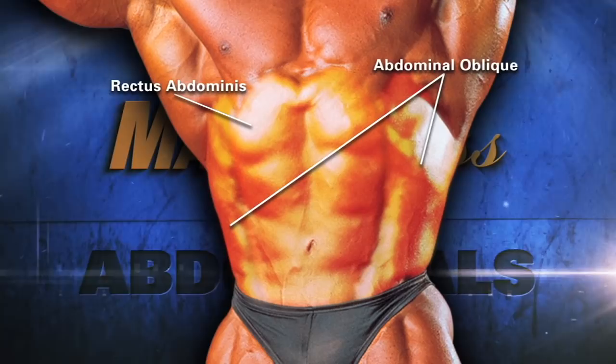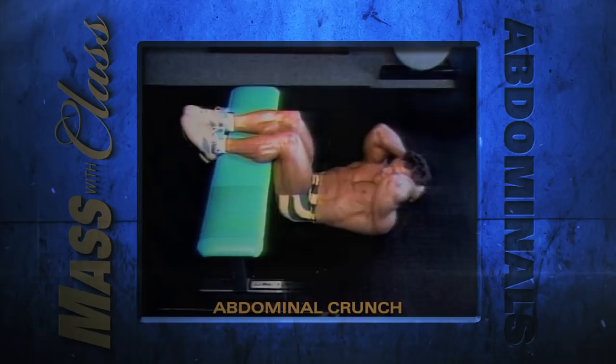The abdominals, or abs as they're usually called, consist of the rectus abdominis and abdominal obliques. This ab routine involves exercises that will help to develop your entire midsection. Let's take a look at our abs training now.